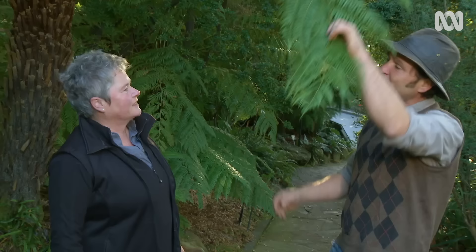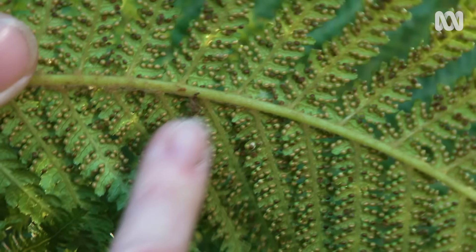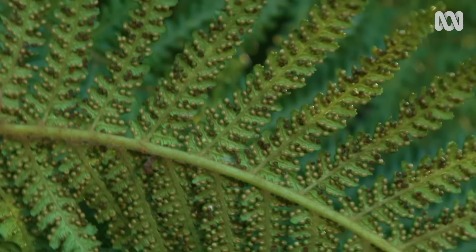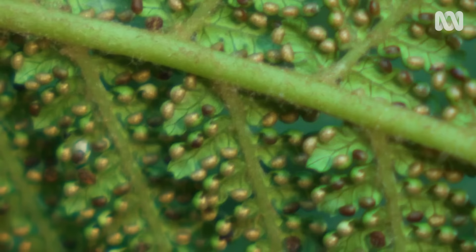Ferns are a fascinating plant in that they don't have seeds or flowers, they have spores. They grow by spores and you can see the spore arrangement on the backs of fronds. Inside these little dots here that are covered by a little hindusium are sporangia — minuscule, beautiful little things that actually look like caviar. And within those are the spores. They're microscopic, they're tiny.